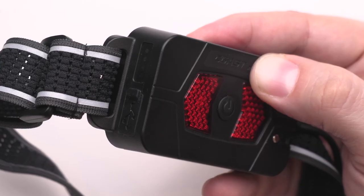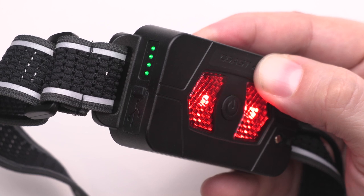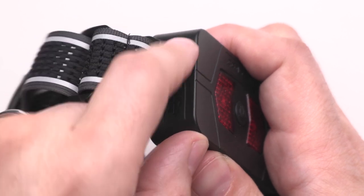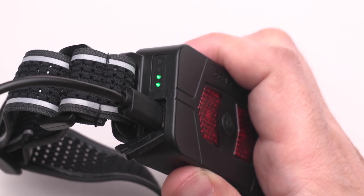When it comes time to charge your headlamp, the RL-20RB will let you know. The charge indicator on the side of the battery pack will illuminate when you turn on either the headlamp or the safety signal. The RL-20RB is equipped with a built-in USB-C charging port. Simply lift the charge port cover on the battery, insert the included USB-C charging cable, and connect it to a power source.